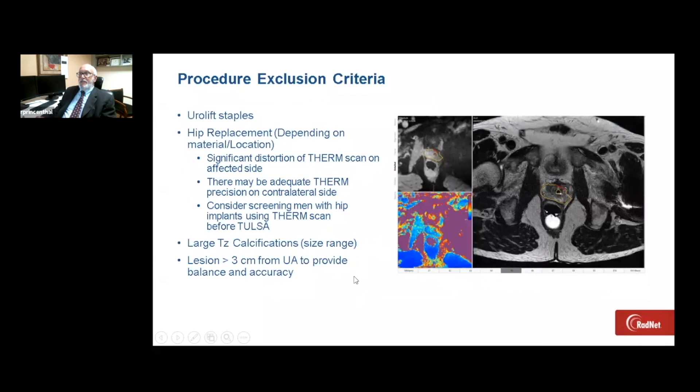Exclusion criteria are important to understand. For patients who have urolift staples, that creates too much artifact on the thermal heat map and the diffusion images, so we can't treat those patients. Hip replacements depend on the material — ceramic hips can work if the lesion is on the opposite side. Large transition zone calcifications between the urethra and the index lesion may make it difficult to have adequate heating distal to the calcifications for oncological control.